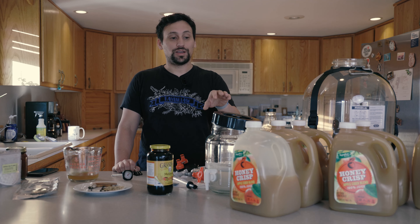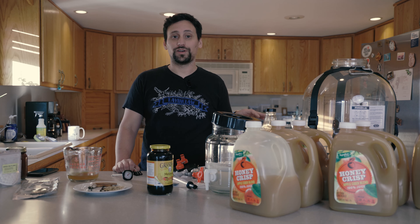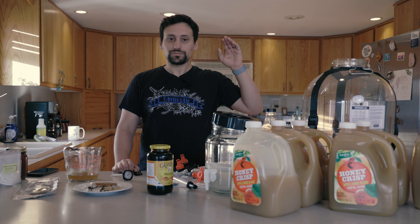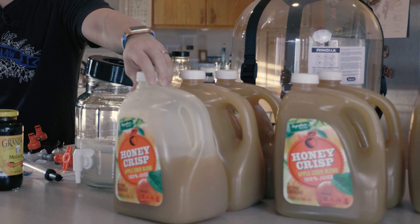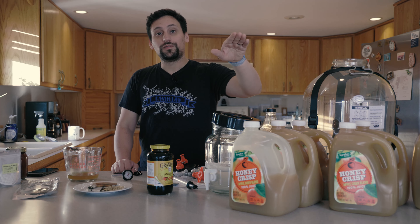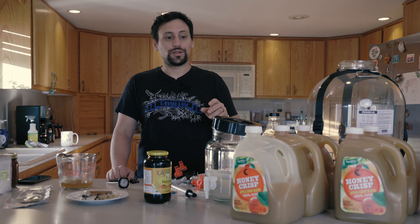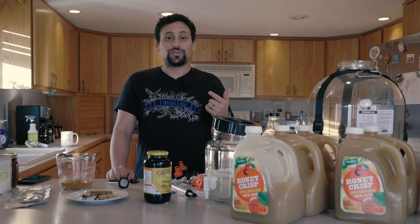An important note about the apple juice we're using here — this is all store-bought apple juice. You don't have to have a specific type. In order of preference, you should pick: fresh-pressed juice first, then anything that looks cloudy — inside the United States we call this cider — so unfiltered apple juice, then filtered apple juice in the refrigerator section, and then filtered apple juice that is not in the refrigerator section. Also make sure it doesn't have any -ates or -ites: no sorbates, no sulfites.